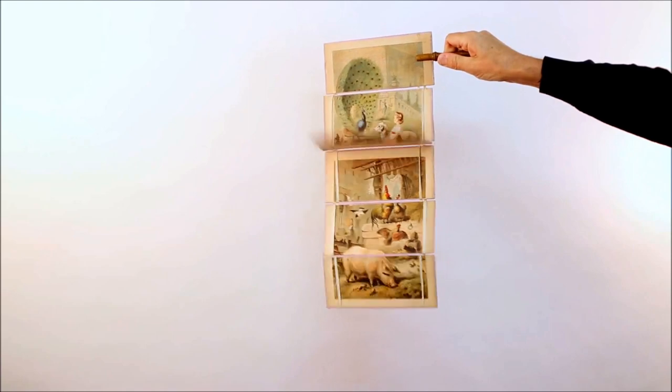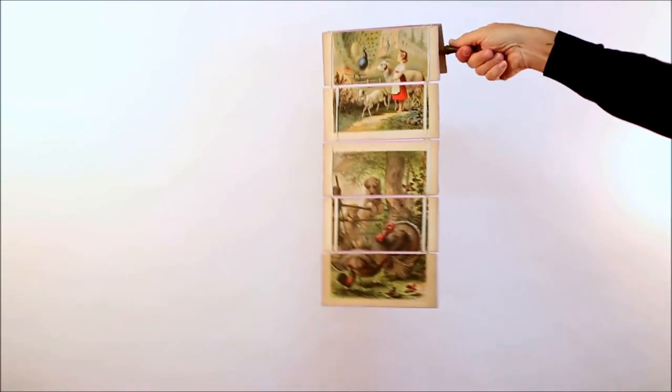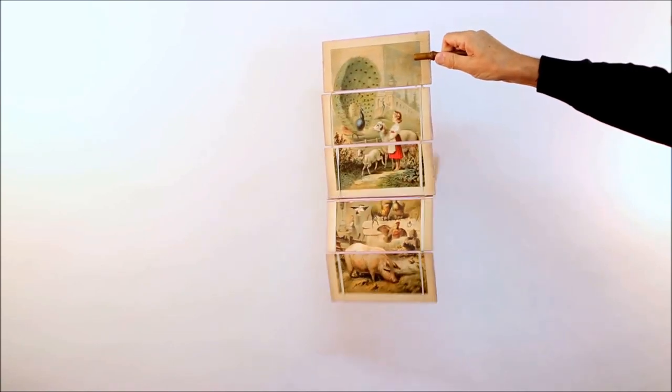It works the same way that a Rubik's Cube works — it's the way that the panels are joined to each other that makes it change the picture by rotating the handle at the top. It's an absolute delight, it's beautiful to look at and it probably dates from the 1890s.